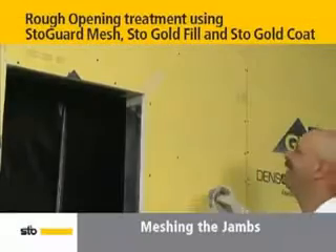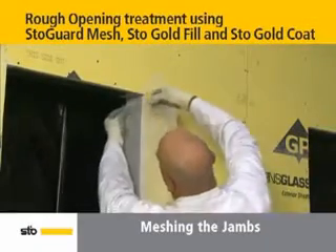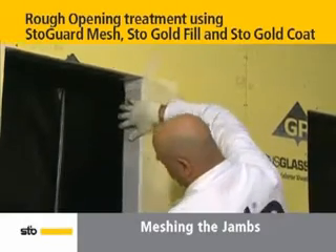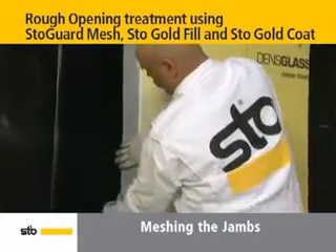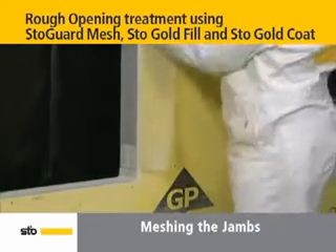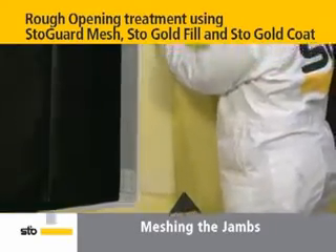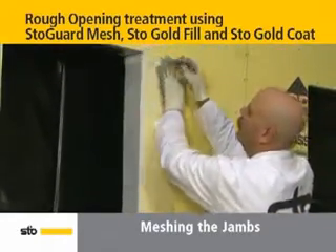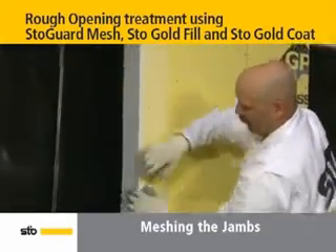For the jambs, cut two lengths of Stow Guard mesh equal to the length of the jambs. Then place the sticky side down flush to the top of the jambs, smoothing down the mesh against the jambs. The jamb mesh piece should overlap the seal piece a minimum of 2.5 inches. Then pull tight and gently flatten against the outer wall. Repeat these steps with the opposing jamb.